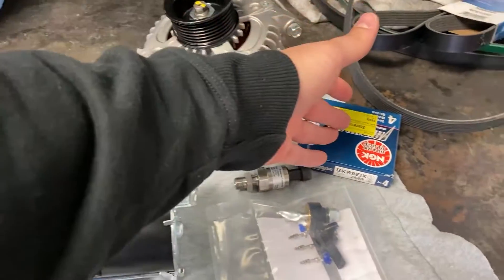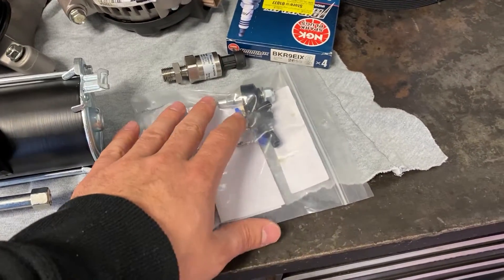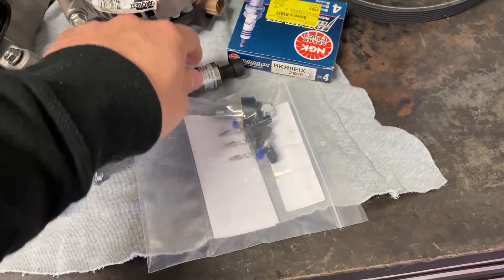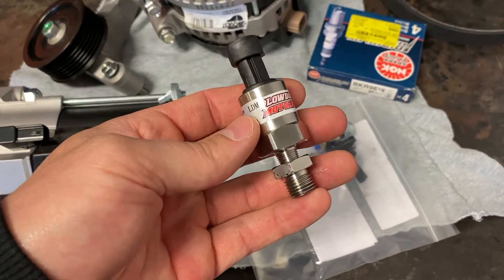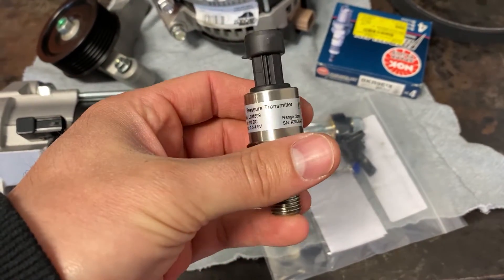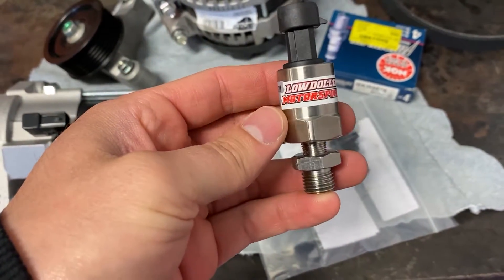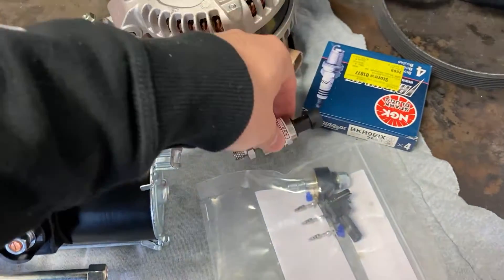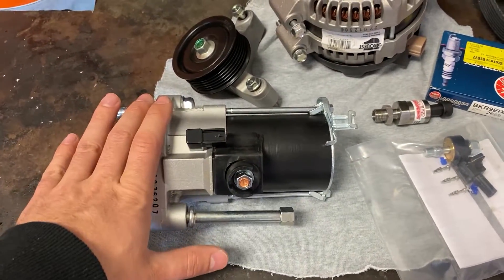So here we have a pretty standard pile of parts: a starter, an idler pulley, an alternator, some spark plugs. This is where it's not so standard — we have a wideband knock sensor from WHP, and then we have a Low Dollar Motorsports MAP sensor. It can do vacuum and pressure, one bar in either direction, so negative 14 to positive 14.7 PSI. We'll explain that in a minute.